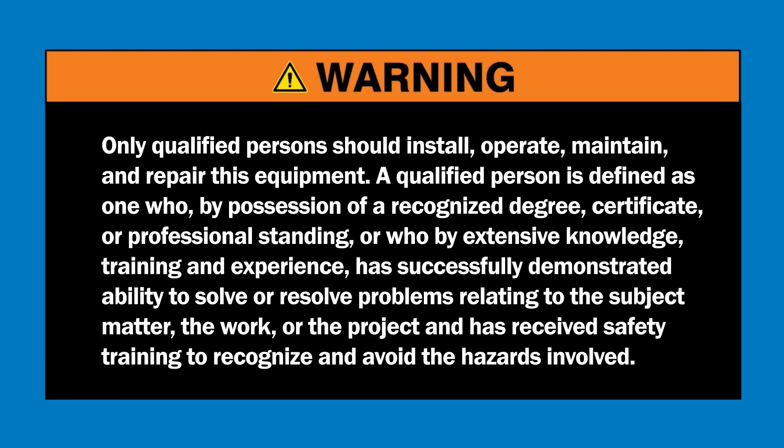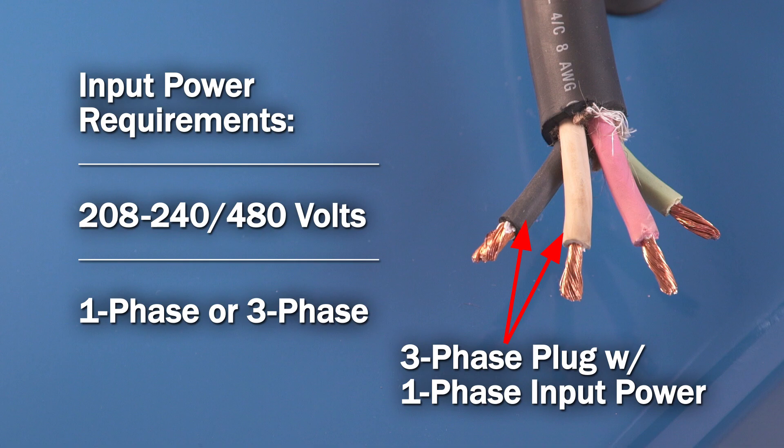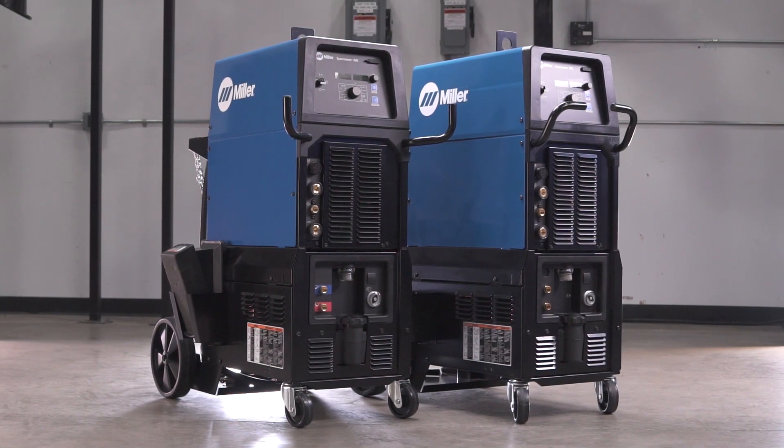Now it's time to configure the input power connection. Only a qualified person should perform this step. Select the appropriate plug for your input power and install it on the end of the power cord. If using a three-phase plug on single-phase power, ensure the two line phases are connected to the black and white conductors on the power source side. Plug it into the wall. Your machine is now ready for operation.